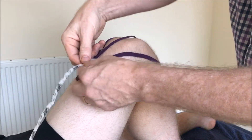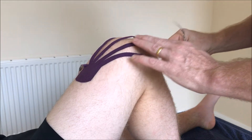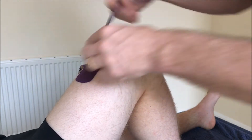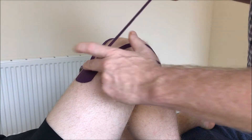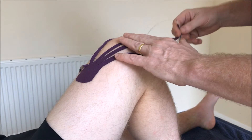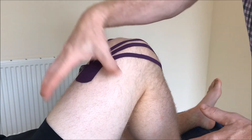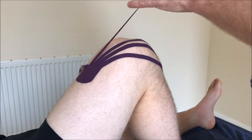Following that pattern, the idea is that if we put this part of the fan above the knee, it will actually encourage the reduction of oedema in an upward fashion — back to the vascular system.